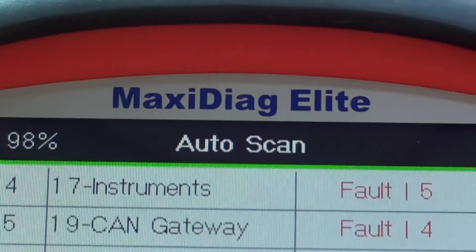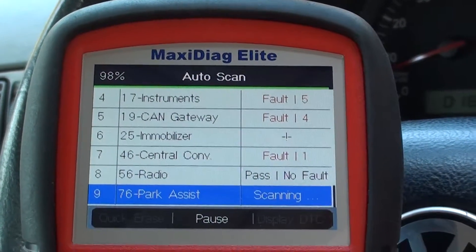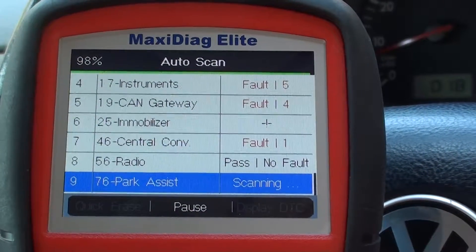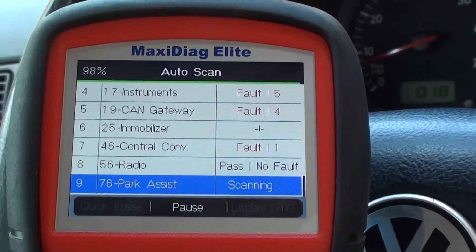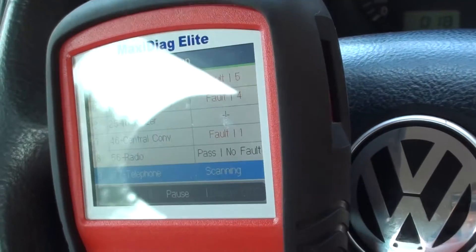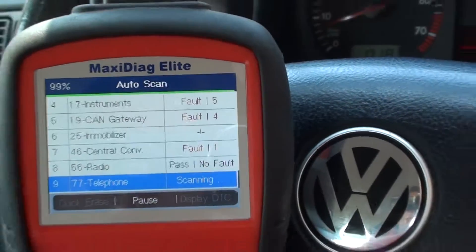As you can see, in the instruments we have five faults, in the CAN gateway we have four faults, central we have one fault, there's a fault in the ABS, and there's a couple of faults in the engine as well. We'll go in and have a look at those once the tool has finished — it's on 99% there, nearly finished.